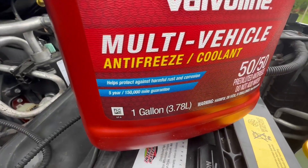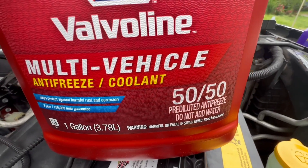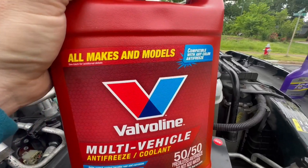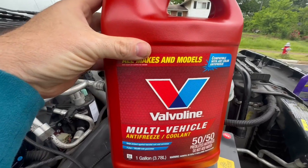It says it's good for five years, up to 150,000 miles, and it's already pre-diluted 50-50, so you don't have to go out and get bottled water in order to use this. And it is compatible with any color antifreeze — this one just happens to be that gold color.